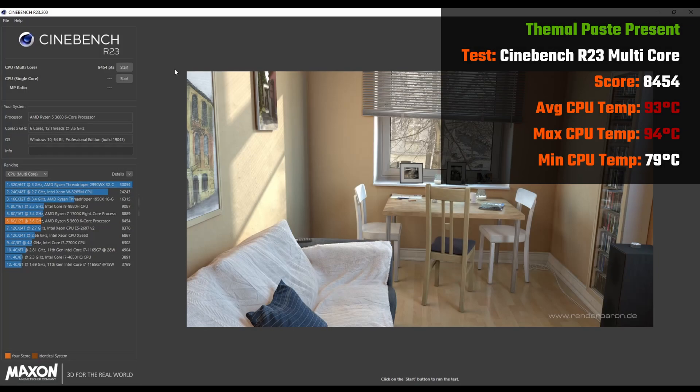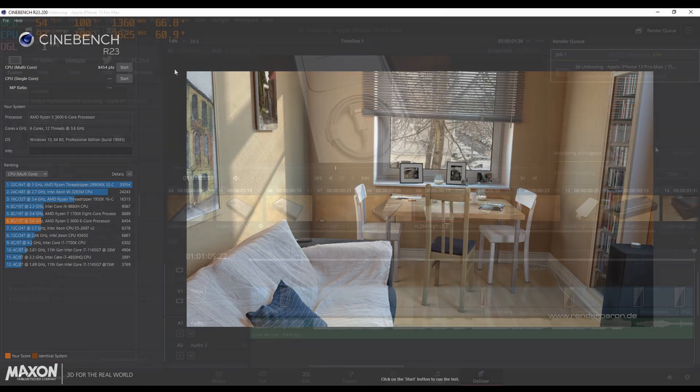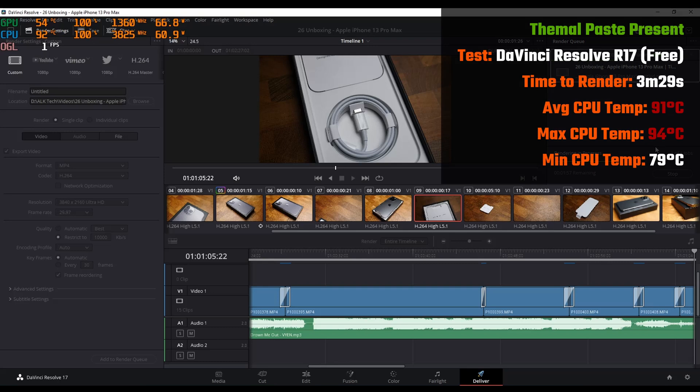Hey everyone! Sometime back, I put out a video on whether or not you should run your CPU without thermal paste. Go check out that video if you haven't already done so, where the Ryzen 5 3600 in my own personal PC goes to real toasty temperatures on the stock AMD Wraith Stealth Heatsink while under load.